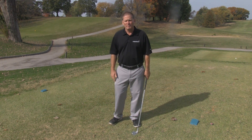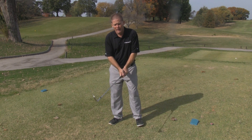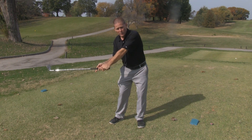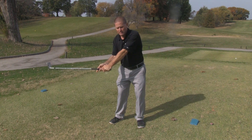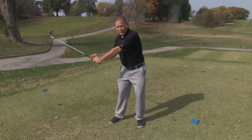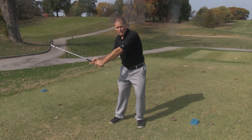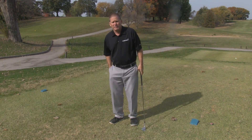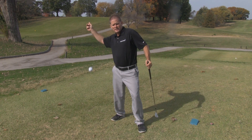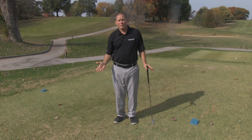I'd like to dial in for just a moment about what it means to have club head throw away or casting the club. Most amateur golfers get to the top and they yank too hard with their left side and throw the club away — they cast the club. Once you yank hard with your left side and the club is thrown off your right index finger, you have club head throw away. Have you ever seen a ball player take his arm back and then throw without a release? Well, of course not. It just doesn't happen that way.